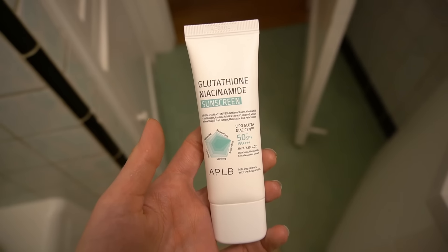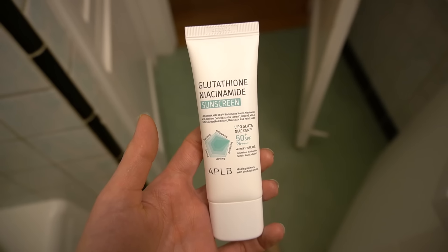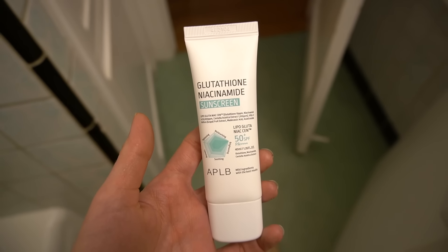The APLB glutathione niacinamide sunscreen I said I was going to try out — I have been trying it out. I really like the texture. It's very much like the Isntree hyaluronic acid watery sun gel. It's a chemical sunscreen, SPF 50. It also has compounds from Centella in it which are anti-inflammatory. It's really nice — not greasy, and it's a good moisturizer.